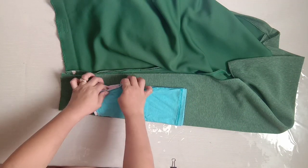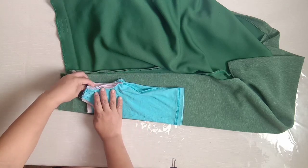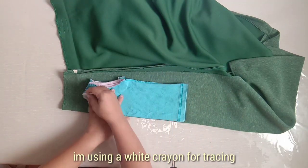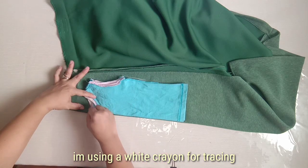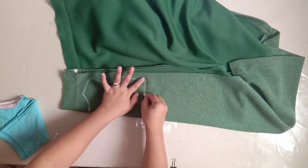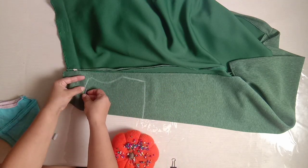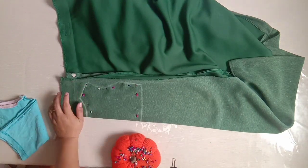I'm using my little one's shirt as a pattern. Trace it. For tracing, I just used a white crayon. Pin and add 1 cm seam allowance and cut.